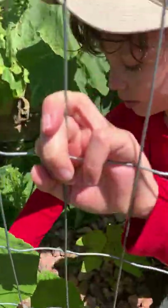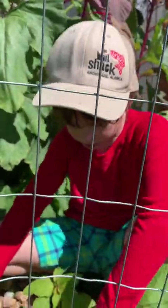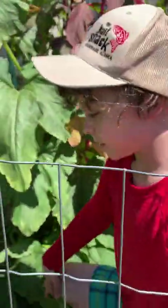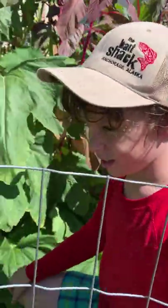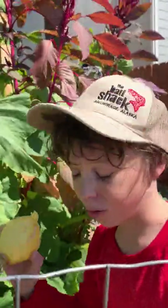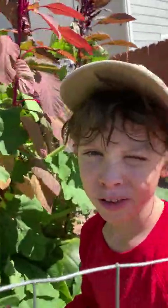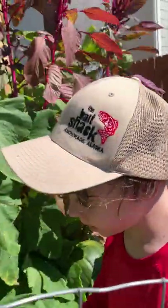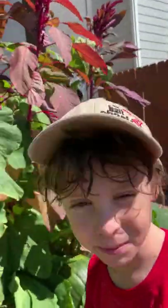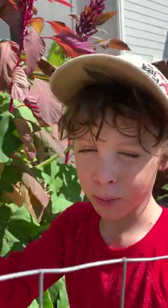Squashes and pumpkins are in the same plant family. This one is kind of growing out over here so we should probably take it before the chickens do. There are many things that you can do with squashkins. You can do dinners that have squashes, and you can also do pumpkin pie stuff. Whatever you can do with a pumpkin or a squash, you can do with a squashkin.